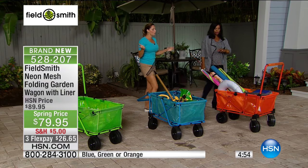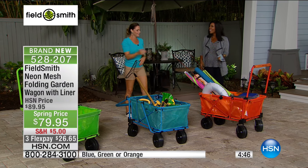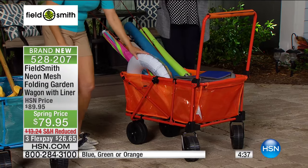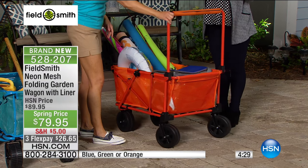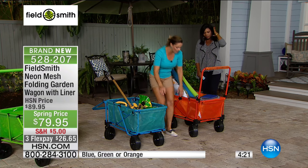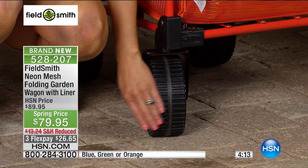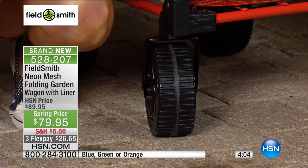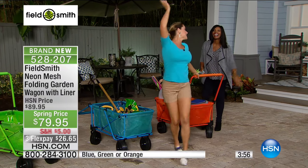With four boys, Carrie gets to the beach and they immediately run for the water, leaving her to carry everything. The wagon solves that — one trip and you wheel everything in. The person in charge of everything has the least fun, but now it doesn't have to be that way. One of the upgrades is the bigger wheels, specifically designed so you can go over all different kinds of terrain, including sand — much better than before.